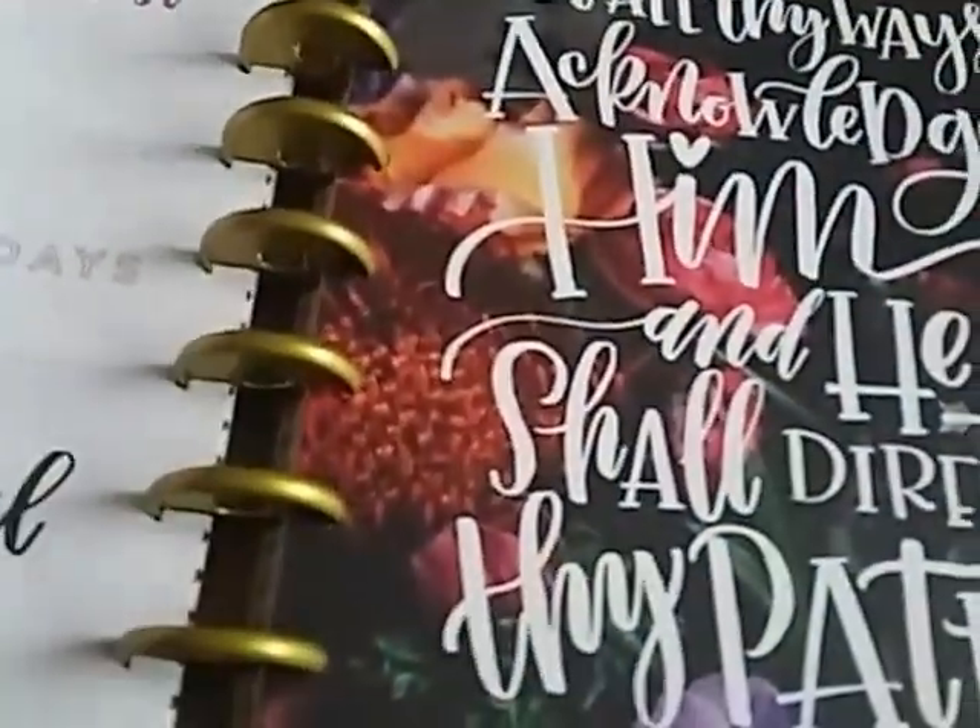Most of the pages are black and white. I'm going to do this really quickly because my video is going to run out. So all the pages look like this — I'm not going to show you every page, but the cool part is the dividers.